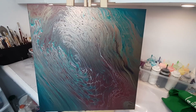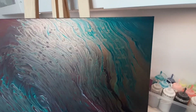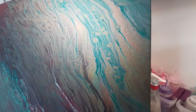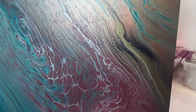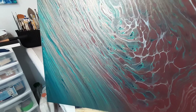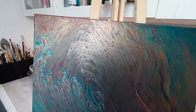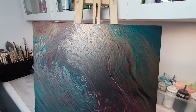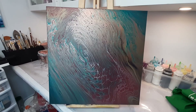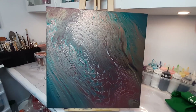Okay everybody, this is the finished piece, completely dried. I wanted to show you a little close-up — the beautiful cells here, and the shimmer with the copper and the turquoise phthalo. Isn't that pretty? And look at all the beautiful lacing here. It's a beautiful piece, I'm very very fond of it. I hope you have a very beautiful day — stay well, stay safe, and don't forget, I love you guys! Au revoir!